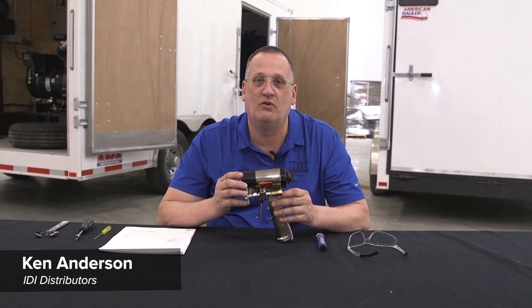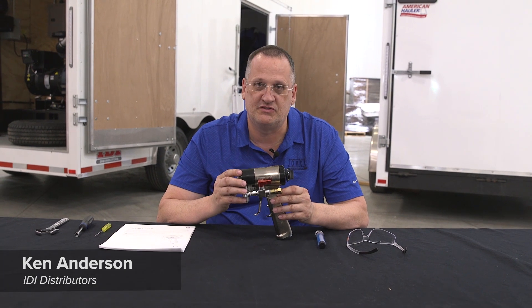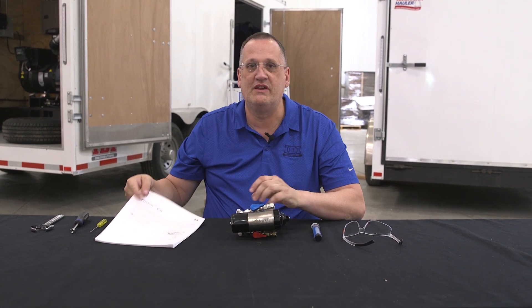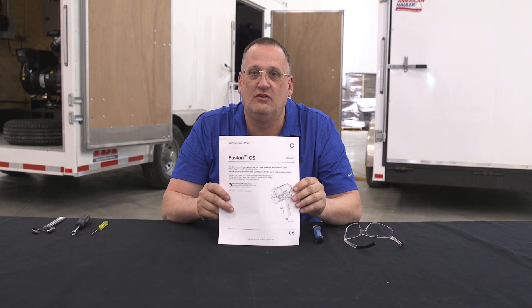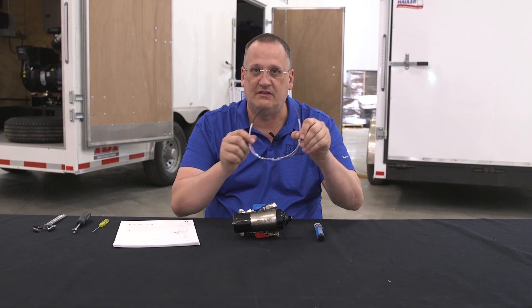I'm Ken Anderson with IDI Distributors. Today we're going to do a disassembly video on the Fusion Clear Shotgun from Graco. Before we start, a couple safety things. We want to make sure we read through the manual and understand it — the one that comes with the gun. Also, safety glasses.